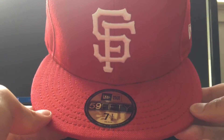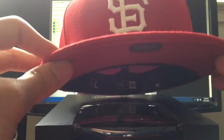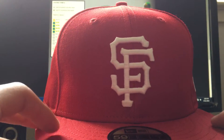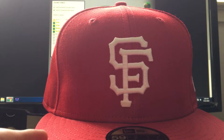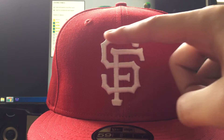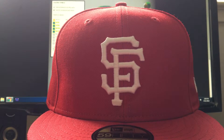This is the hat itself, and right when I took it out of the box I immediately noticed something was off. The logo is slightly slanted. I don't know if you can see, but I'll point it out — you can see this part right here is curved up this way. It kind of bothers me right off the bat.